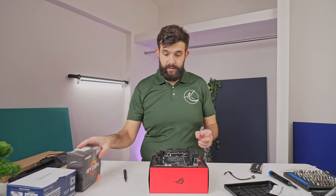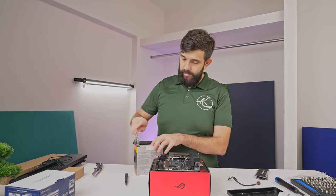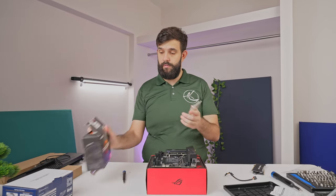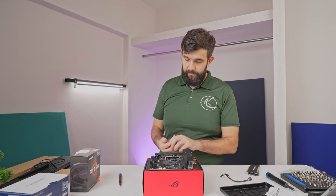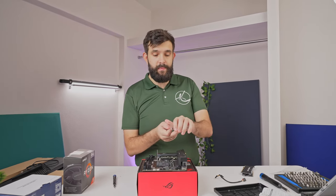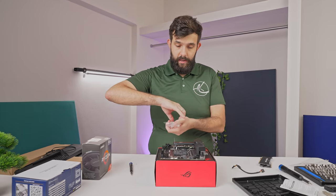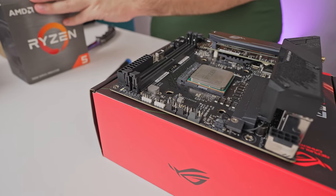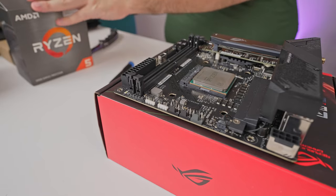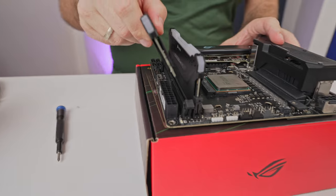Next is the CPU. One thing to note: these CPUs actually come with a cooler, but we're not going to use the stock cooler — we're going to use one from Silverstone. Last-gen AM4 CPUs still use pins, so be careful not to bend those. And we're going to finish off by installing our RAM as well — line it up, and the second stick in too.